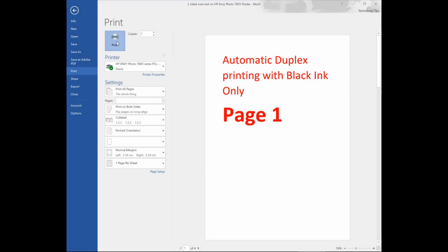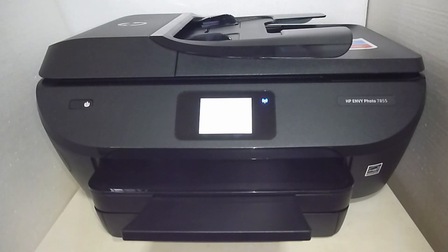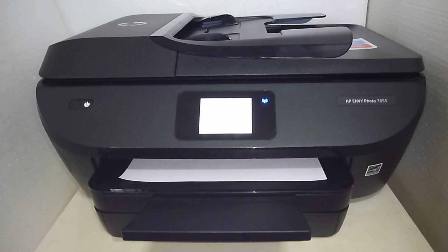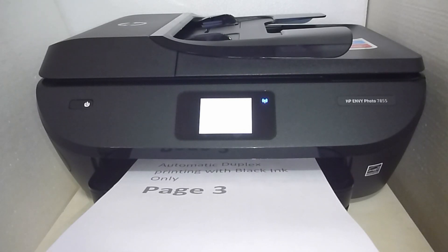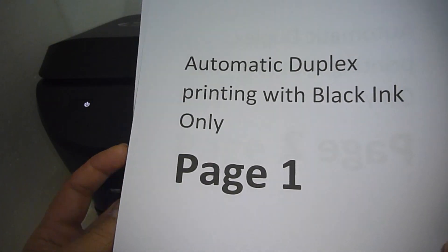Let's go to print. So your document is indeed printed with black ink only, and we've also demonstrated the automatic duplex printing as well.